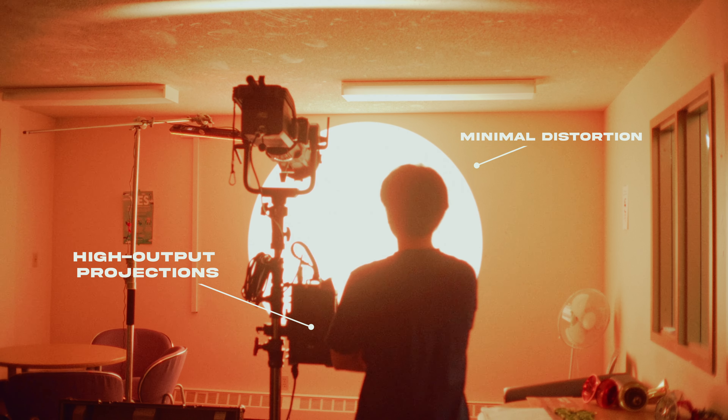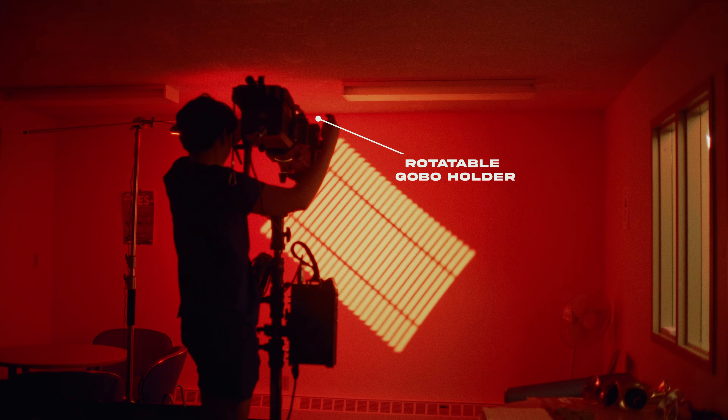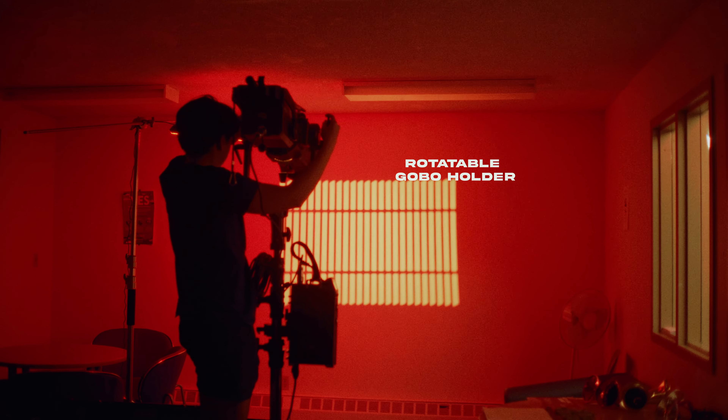Another great feature is the rotatable Gobo holder. It makes my workflow faster and easier when shaping the light — no need to remove the Gobo for adjustments, like with the original Spotlight mount.